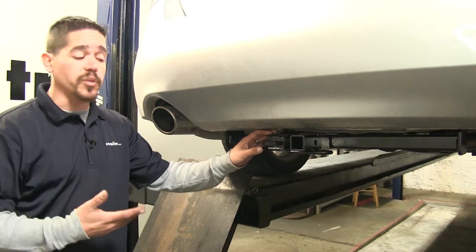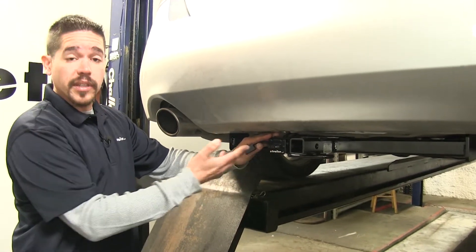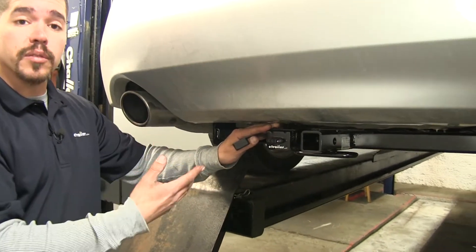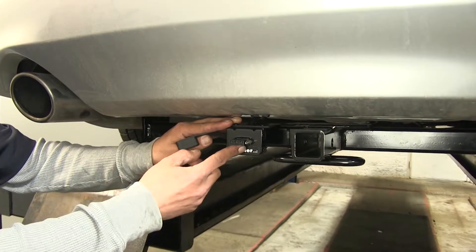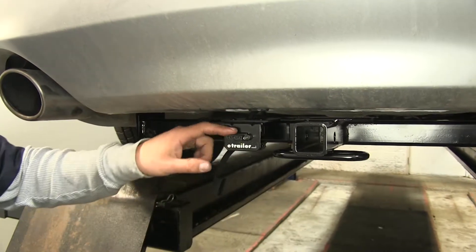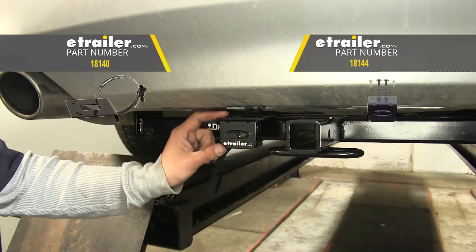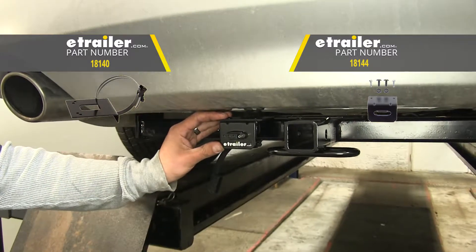Here's what our wiring looks like once we have it installed. It's going to provide us a 4-Pole Flat Trailer Connector, which is going to give us all the required lights to get safely down the road, like our taillights, turn signals, and brake lights. We did mount our wiring on the outside with two brackets that are not included, but you can pick them up at eTrailer.com.